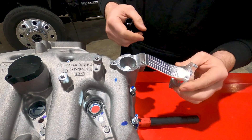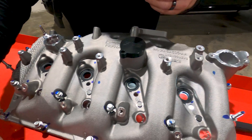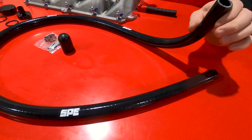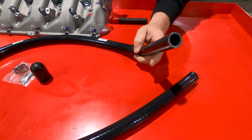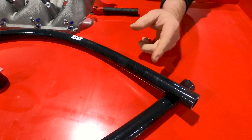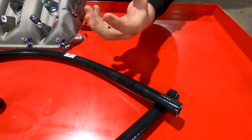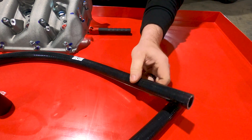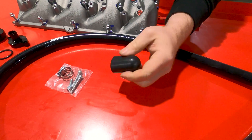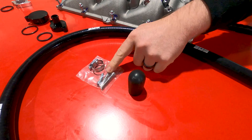Now that you understand how this functions on the valve cover, we'll finish going over our components. Those are the main pieces to the kit. We also include a five-ply silicone hose rather than a standard heater hose material, because standard heater hose — which is in a lot of our competitors' kits — will actually absorb oil and oil vapor, become saturated, get squishy, and just turns to crap. The silicone does not do that, and that's one of the main reasons we go with silicone. There's also a boot to go on the suction side of the lower intake manifold, plus hardware and clamp.